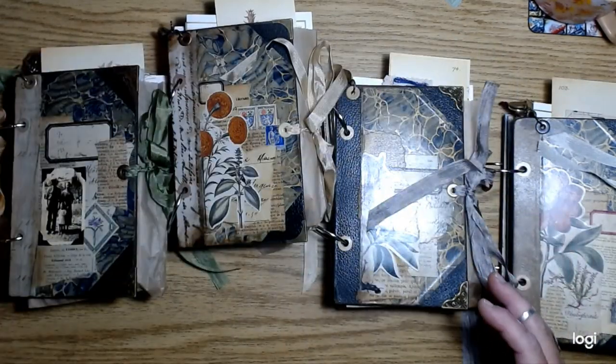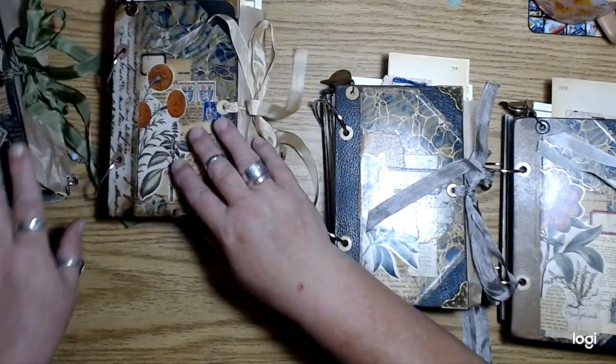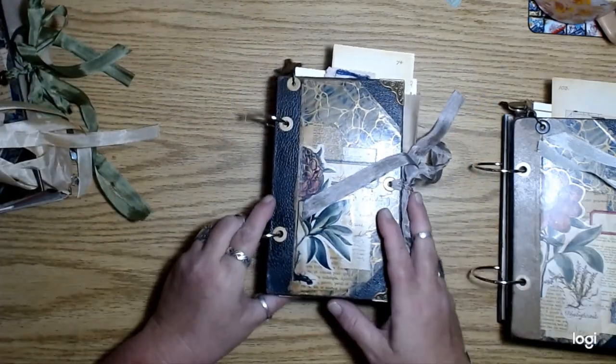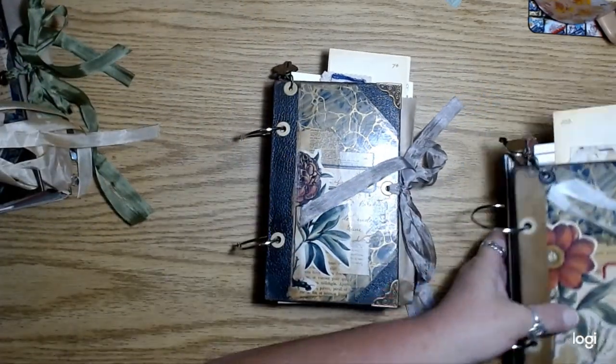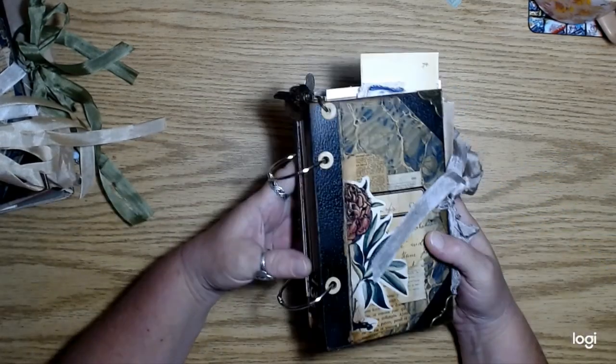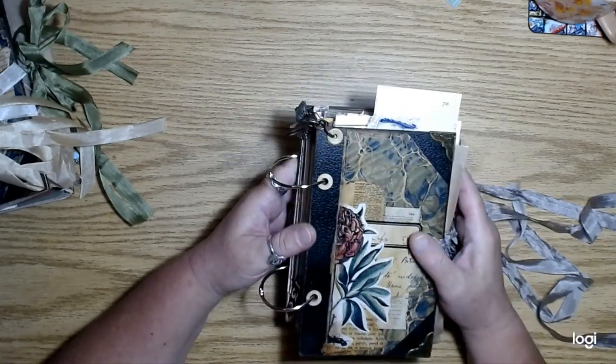I do have these listed already. Got the photos taken today and uploaded everything. It doesn't matter which one we look at — they're all pretty much the same. Well, not exactly the same, but you know.